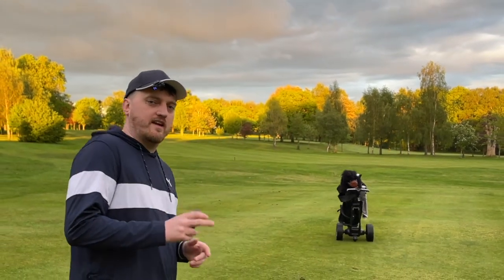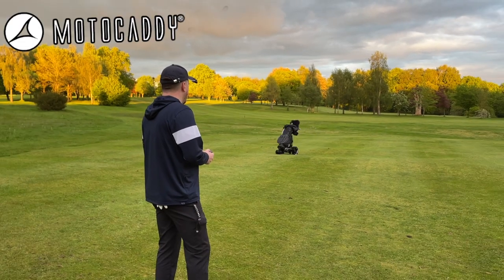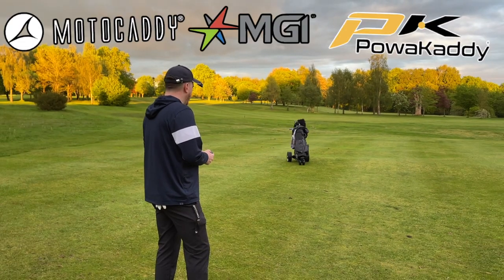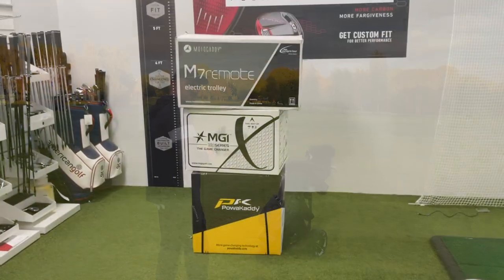Remote control trolleys are becoming more and more popular, and as they are something that you're going to be spending four digits on, you're going to want to make sure you're getting the right one. Which is why today we're going to be taking a look at the three main brands of electric trolleys and specifically their remote control options, to see which one might be the best one to go for.